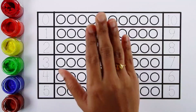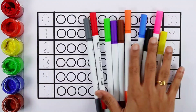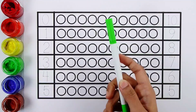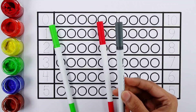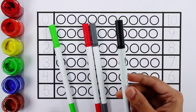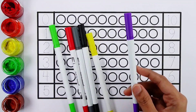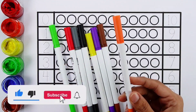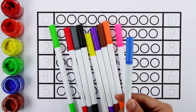Hello guys! Let's learn some colors. Green color. Red color. Gray color. Black color. Yellow color. Purple color. Brown color. Orange color. Pink color. Blue color.